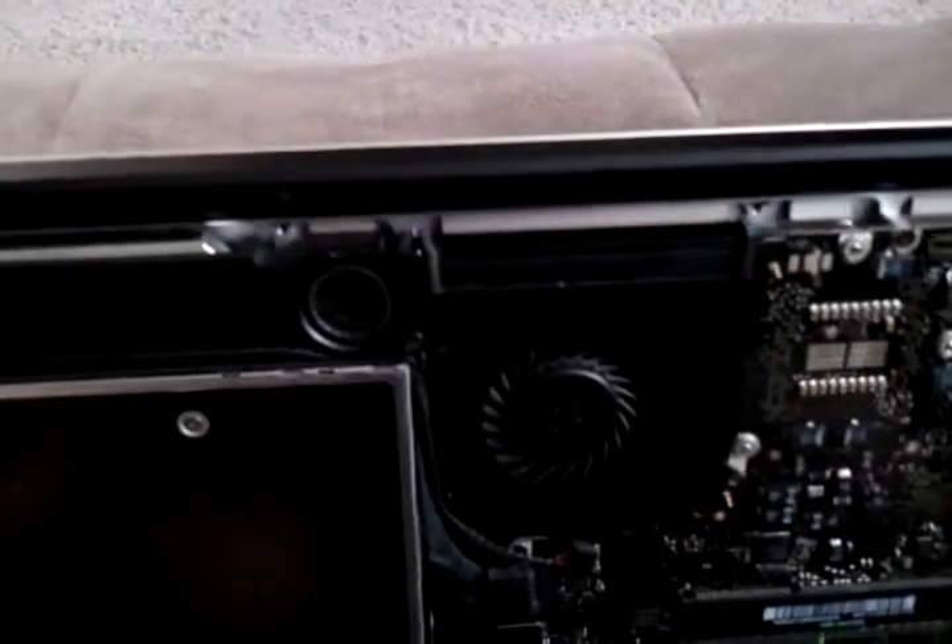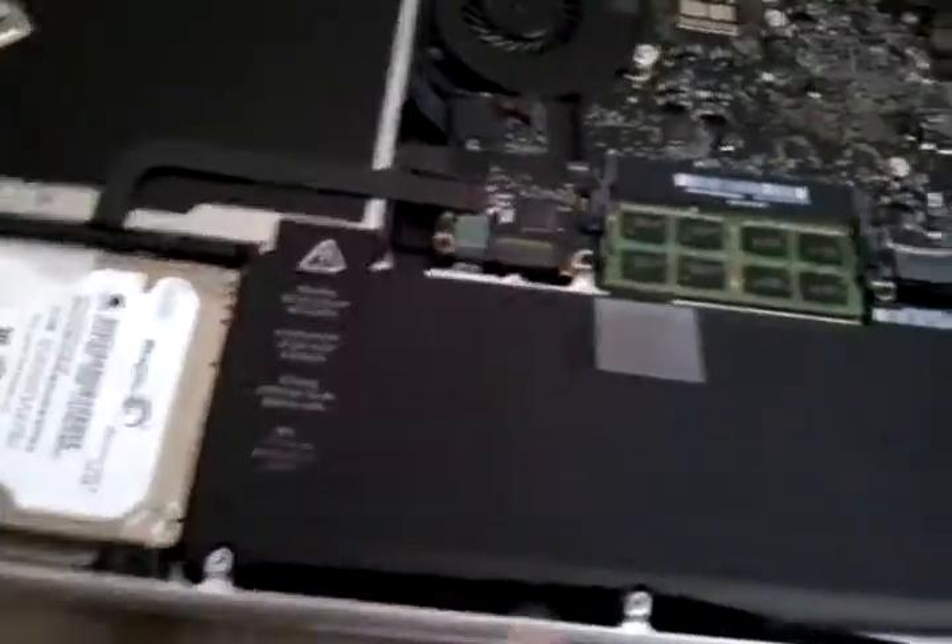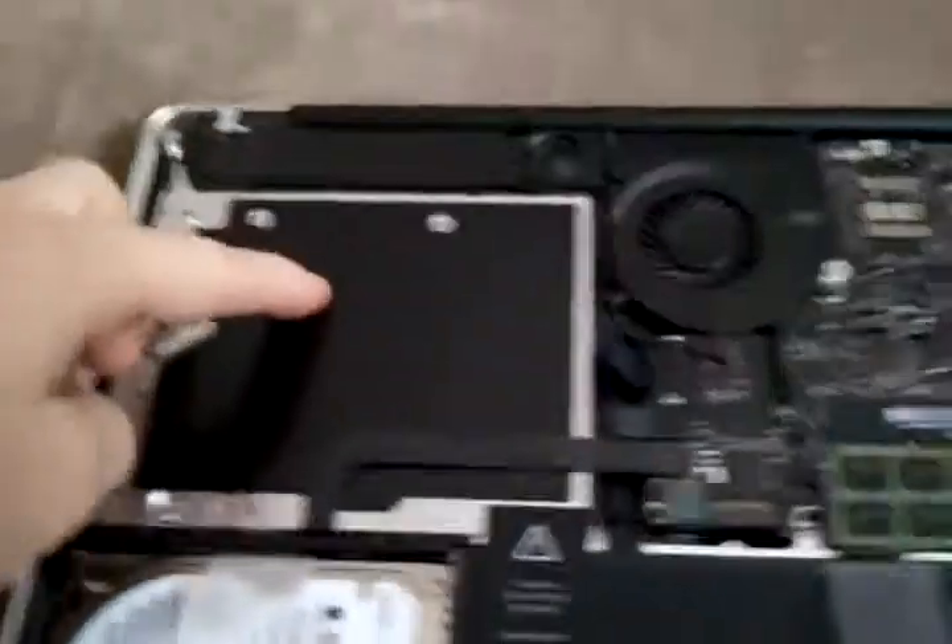Especially where the fan is — blow the dust out of there. But if you lift it up this way you can look in there, and right here that's where the vents are. Just slide your finger across it and get some of the dust out. That's your battery. There's your hard drive. And this is your CD-ROM drive.